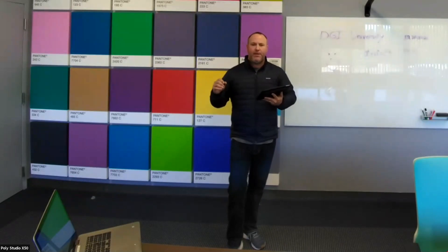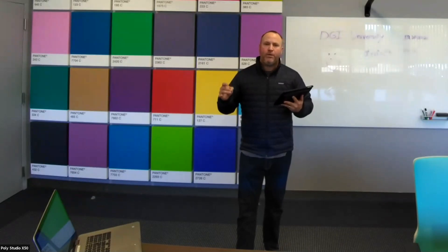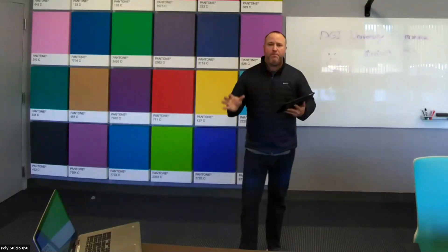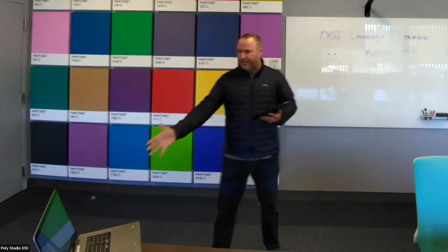Hello everyone, thank you for checking this out today. Again on the Poly X50, I just want to show off the features of Zoom Rooms with a specific need. I often get the question about resident computers — having a resident computer in a meeting room or classroom that's always plugged in, and wanting to make sure it's not going to always try to be sharing.